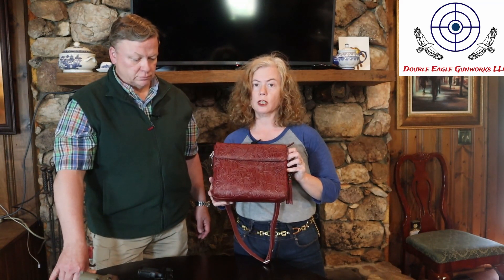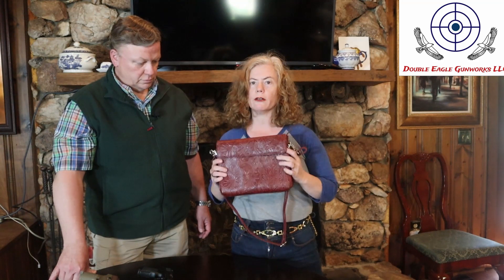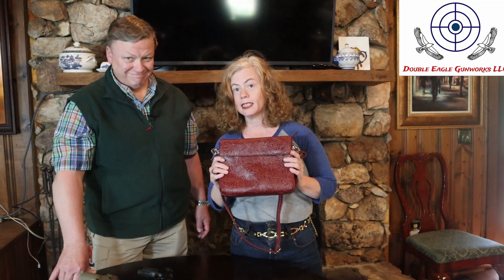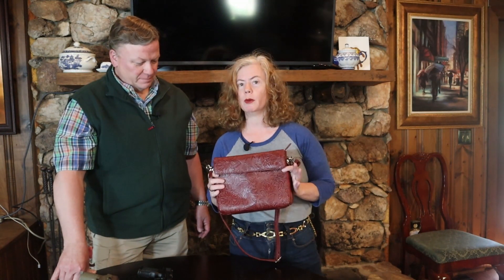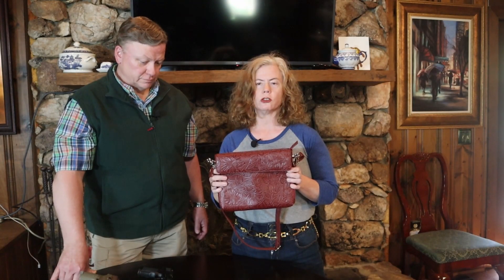I've actually been eyeing this purse for a long time because it is such a nice-looking purse. It's a good size and it's actually made for concealed carry. This goes with everything I've worn this week except a burnt orange dress today — burnt orange and this burgundy, not so much. But all my blacks and navies and browns do well with a black cherry. You could probably get away with a true red, just not orange.